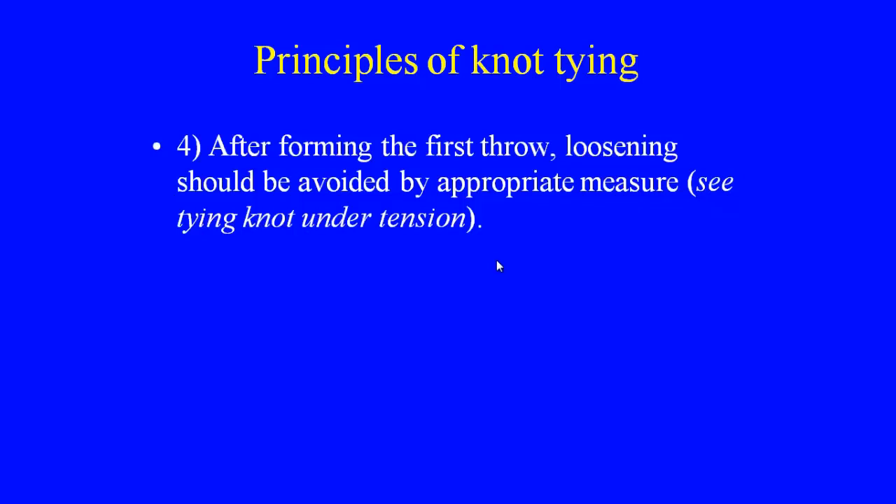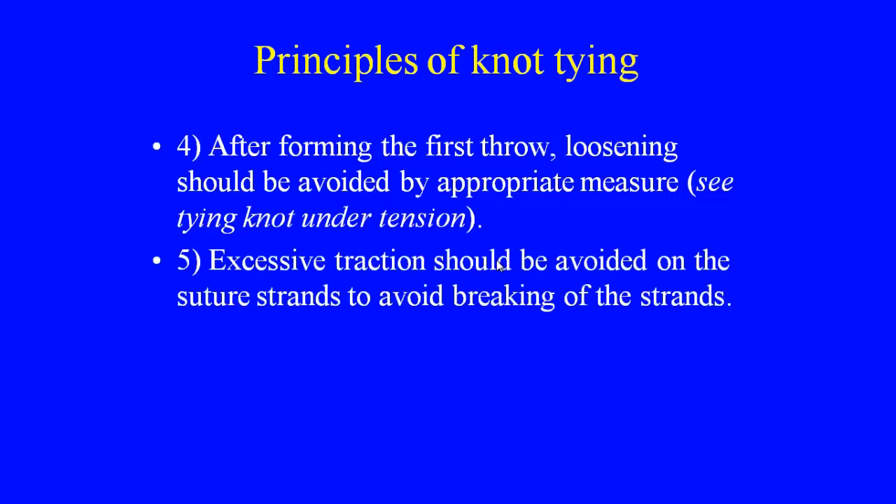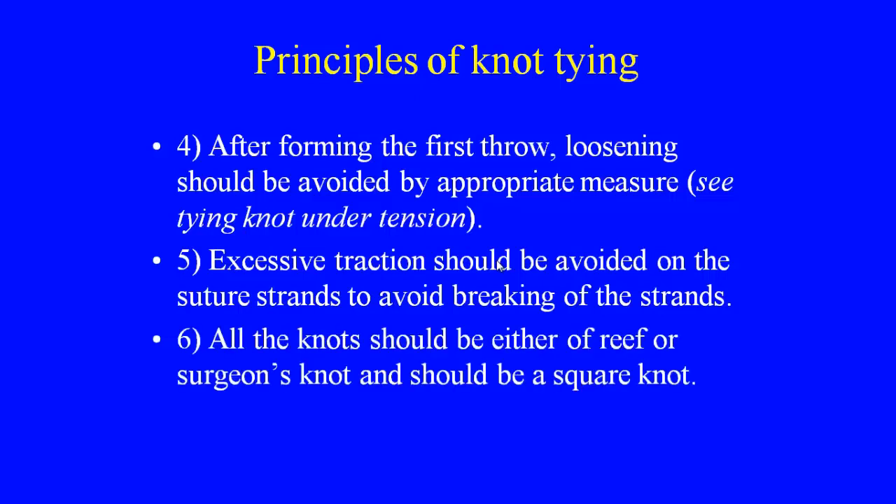After forming the first throw, loosening should be avoided by appropriate measures. Extra traction should be avoided on the suture strands to prevent breaking. All knots should be either a reef knot or surgeon's knot, and should be a square knot.